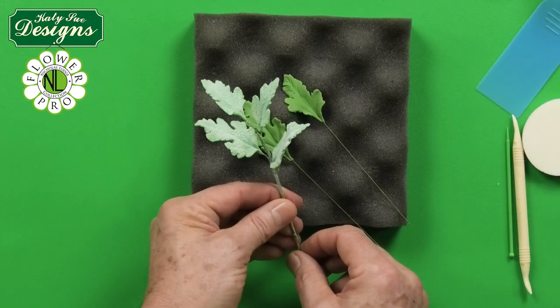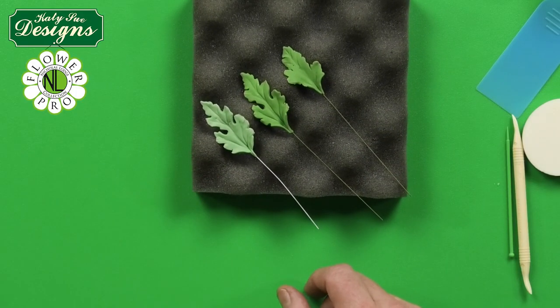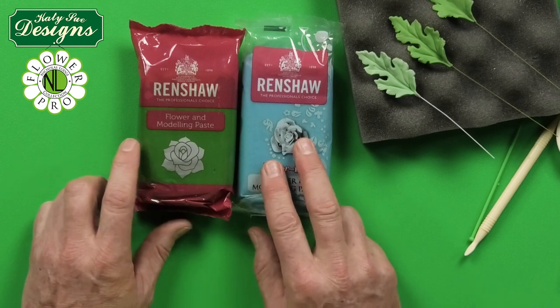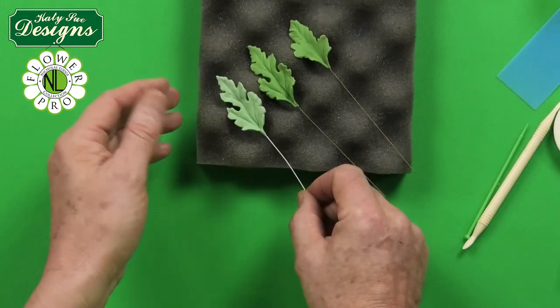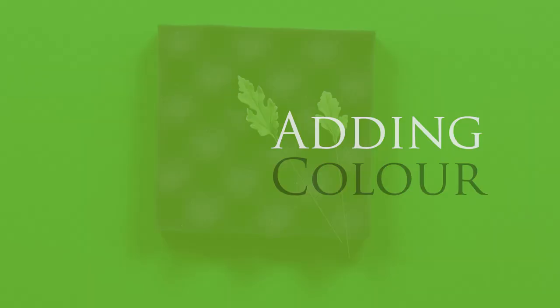Now for the Dusty Miller foliage — the technique is exactly the same. The only difference is using a eucalyptus color. To make this color, I took some blue flower modeling paste and some green, using three parts blue to one part green — so 30 grams blue and 10 grams green. You could also add a tiny bit of blue and green into white paste to achieve the same sort of color. Because it's a lighter color, I've used white wire.